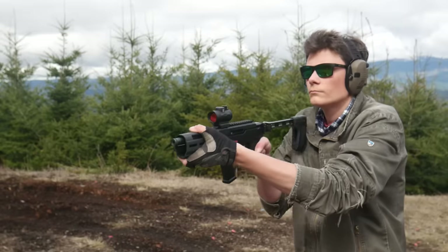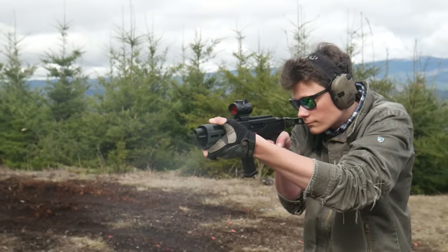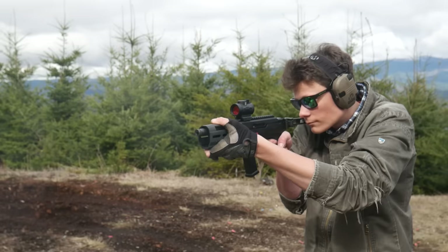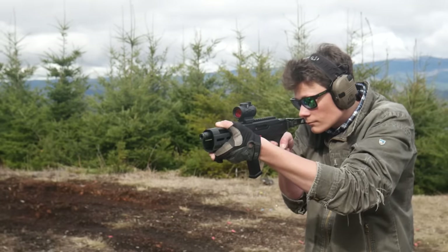The Charger works fine and shoots as well as can be expected. The only problems with the PC Charger are largely ergonomic problems, just like on the full-size PC Carbine, compounded by the small size of the Charger.